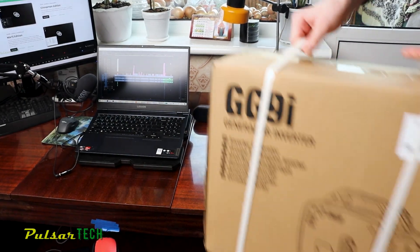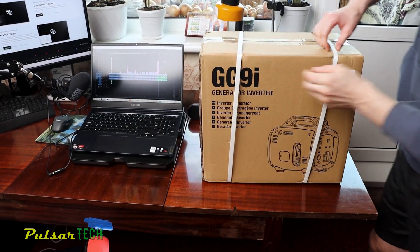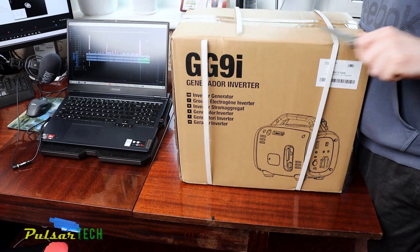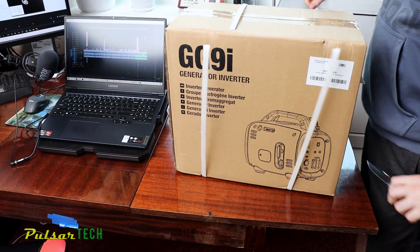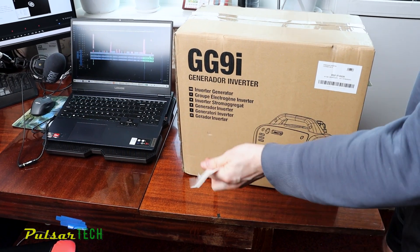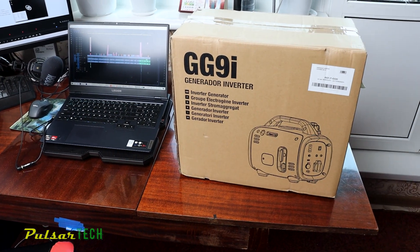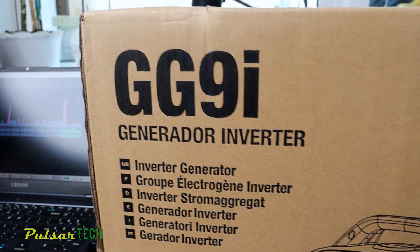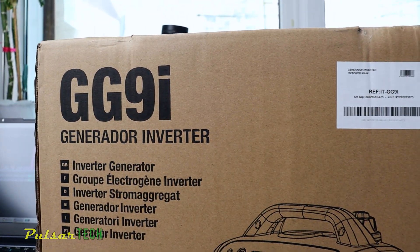Are you looking for a tiny portable gasoline generator that you can take with you on a trip or just have as an alternate source of power in case of a power outage? Today we'll take a close look at the small yet pretty sufficient 750W gasoline power inverter generator from ITC Power, model GG9i.